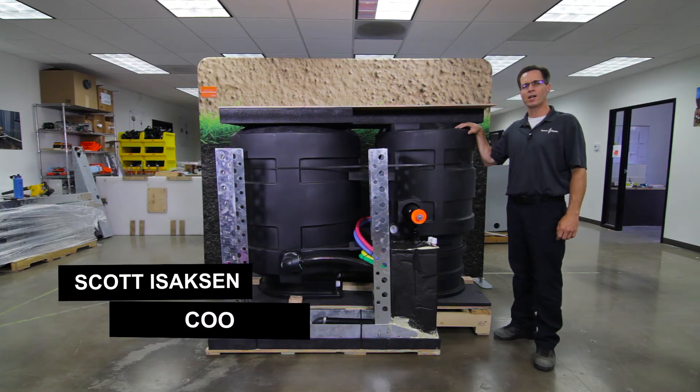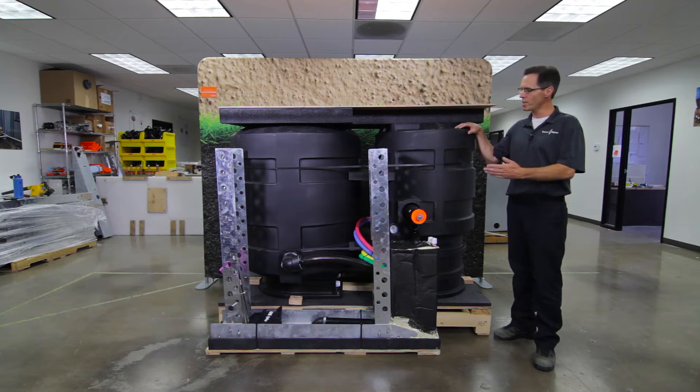Welcome back to San Diego. My name is Scott Isaacson, Chief Operating Officer of Nexus Seawater, and I want to introduce you to our Recycle Ready Assembly.